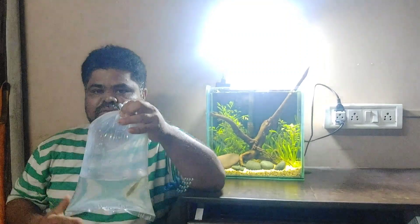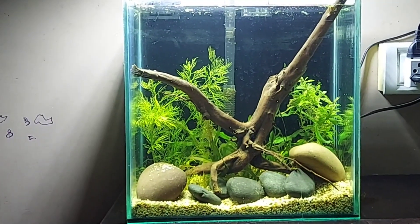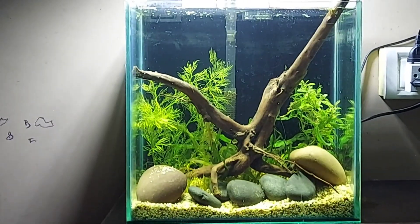I bought it from the local fish store and it looks very nice. Now I am going to acclimate it first for 20 to 30 minutes, and then we will release the hill stream loach into this tank.